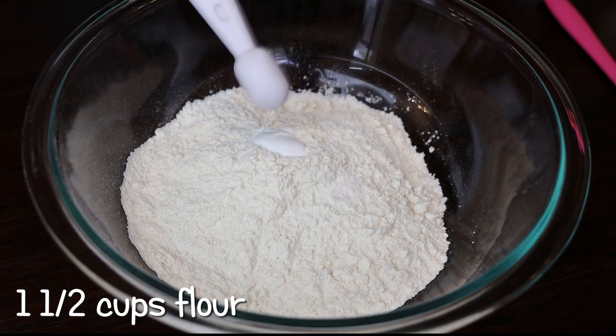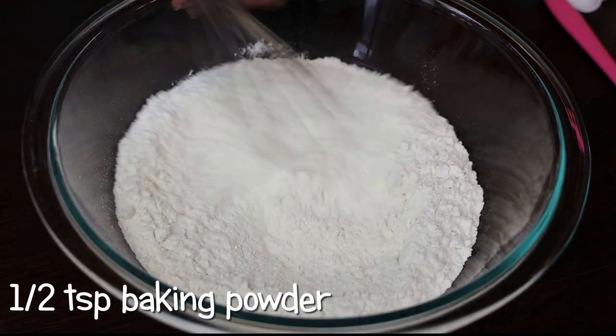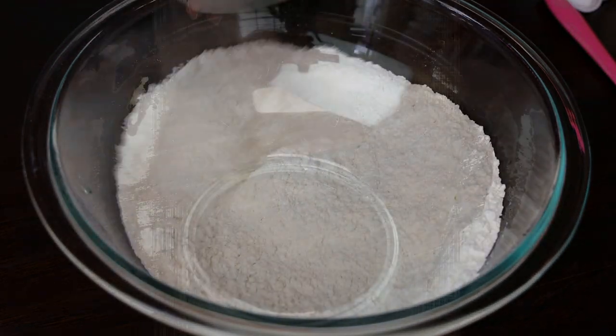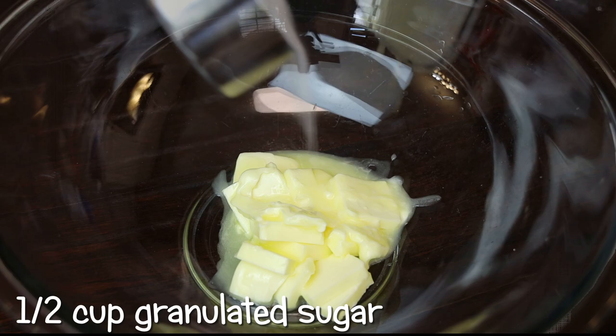Here in my bowl I have my flour. To that I'm going in with baking powder and I'm going to give that a mix and set it aside. In another bowl I'm going to add my softened butter.